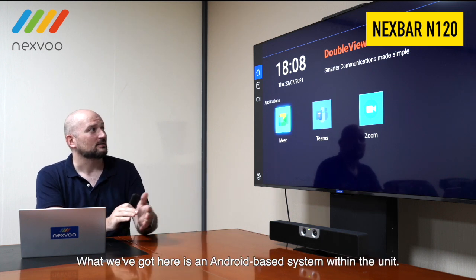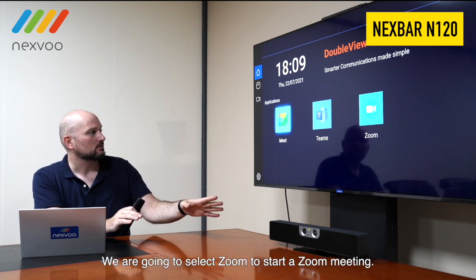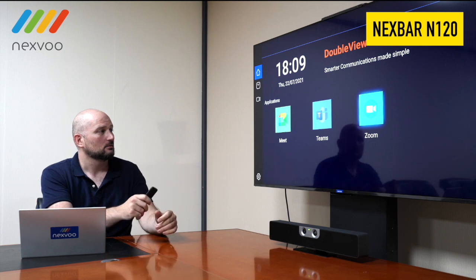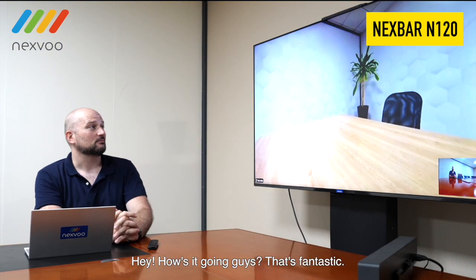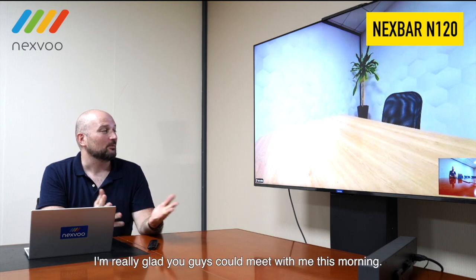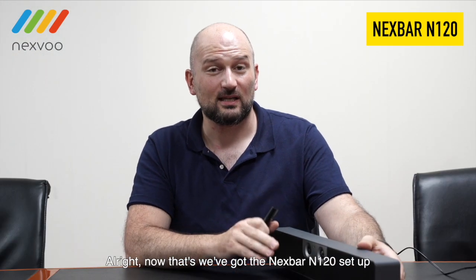What we've got here is an Android-based system within the unit. We are going to select Zoom to start a Zoom meeting. Once we get here, we're going to join a meeting. Hey! How's it going, guys? That's fantastic — I'm really glad you guys could meet with me this morning. Now that we've got the NexVar N120 set up, let's try a conference call with my colleague Cady.